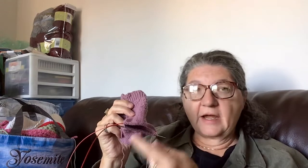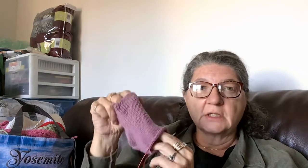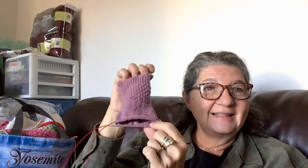My last class was last week and I didn't get enough done to do the toe — we're going to do the Kitchener stitch. I was working on it a couple days ago, trying to get it long enough to do the toe, and it occurred to me: why put all that time into finishing it just to learn the toe? I already know I'm not keeping this — I'm going to tear it all out and start over. So I decided to just tear it out now and start fresh.